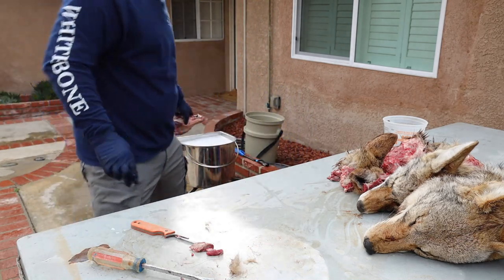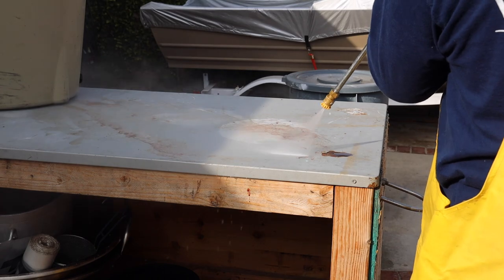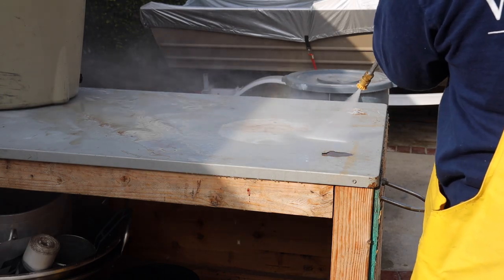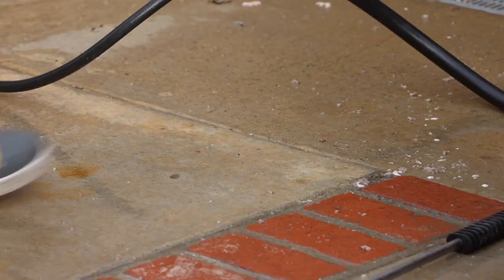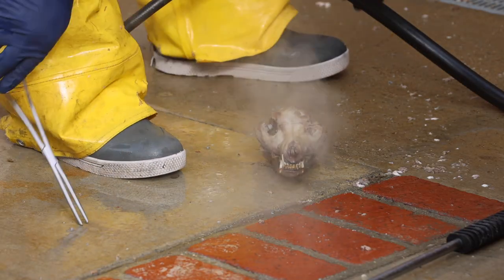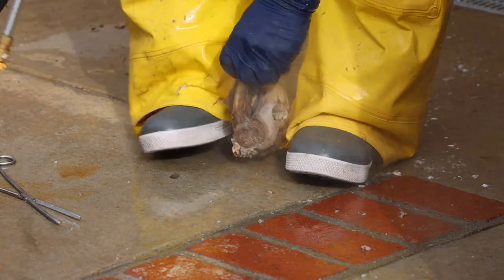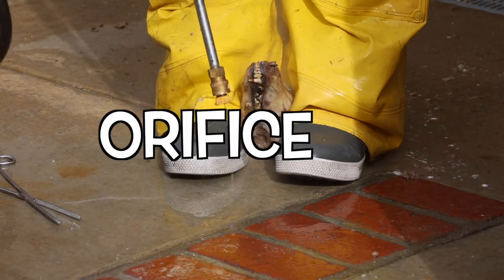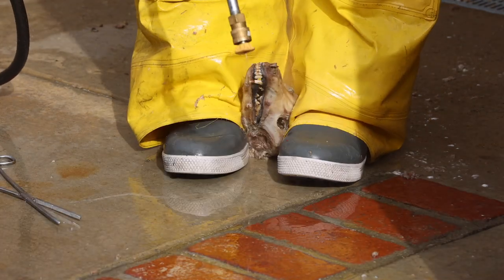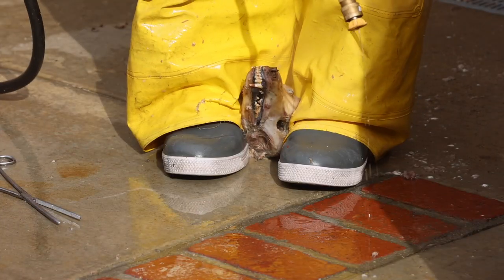With everything skinned and down in the boil, you want to clean up your area. Once your skulls start to split on the top of the head, they've boiled long enough. For me, this is about 12 minutes on these coyotes. I'm gonna pull them out, set them on the ground, and then power wash into every hole and every orifice on this skull. Anywhere there's meat or tissue, I'm gonna make it go away.